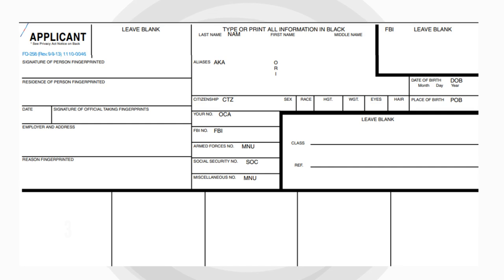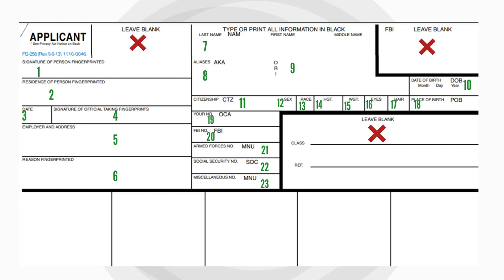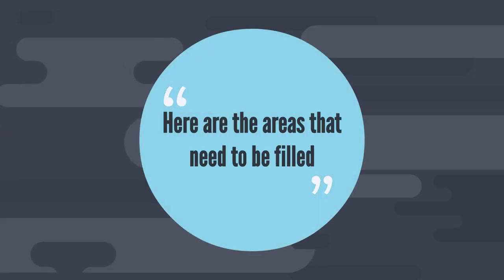To make things easier, each text area has been numbered in green color. The blocks marked with X should be left out. Here are the areas that need to be filled.